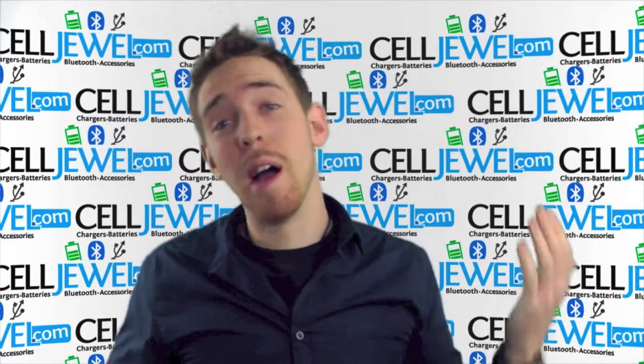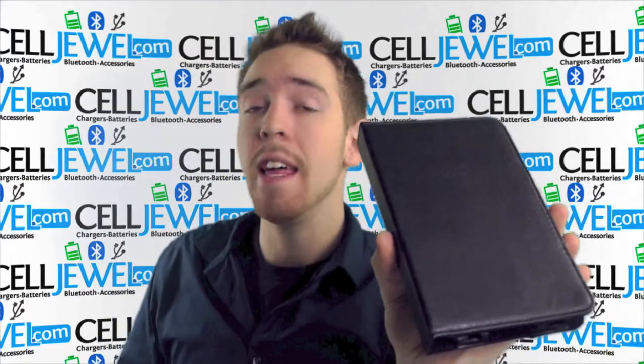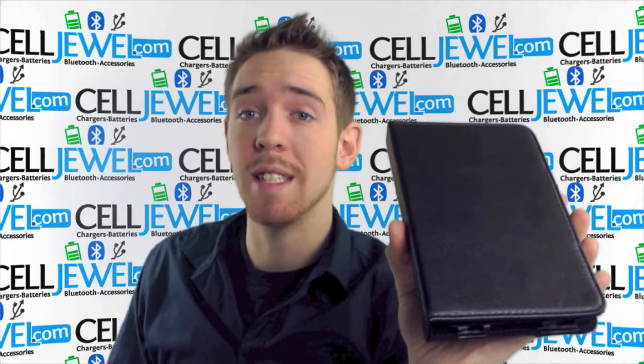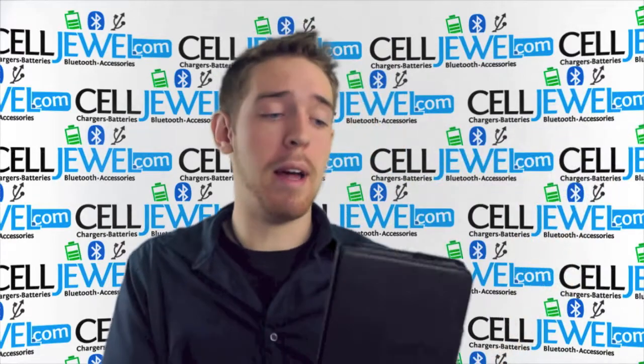Hey, how's it going? My name is Andrew, I'm with CellDule.com. Today I'm going to be telling you about this right here. This is the case and Bluetooth keyboard for the Samsung Galaxy Tablet P6200. It's a pretty awesome case and Bluetooth keyboard, and I'm just going to tell you some cool things about it.